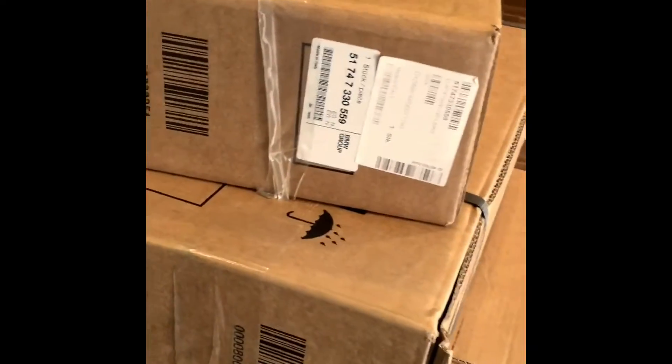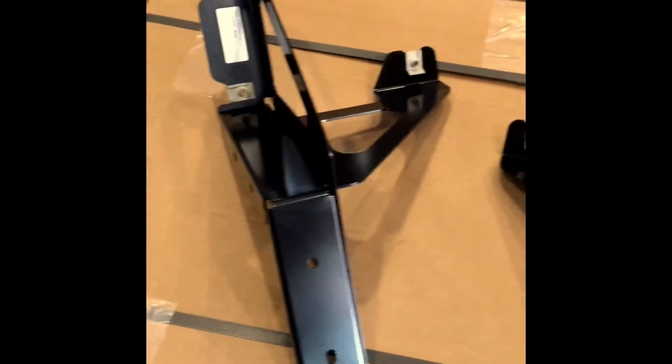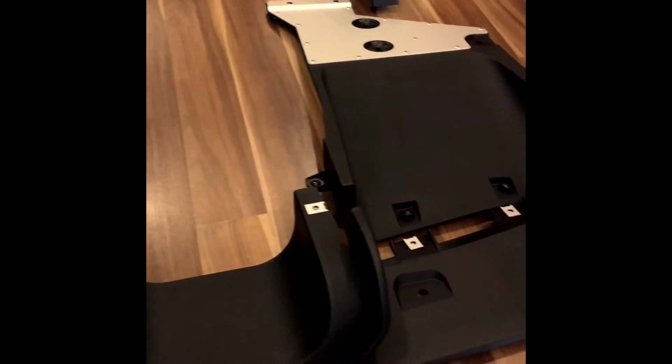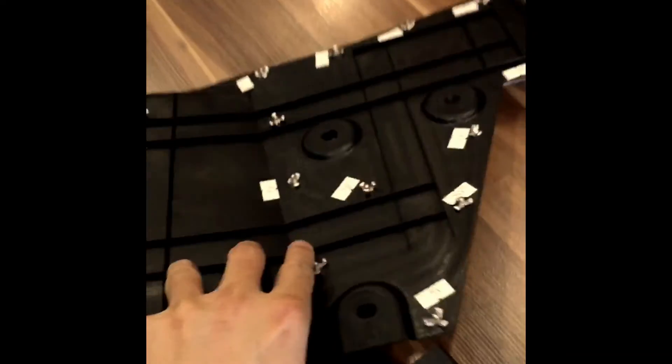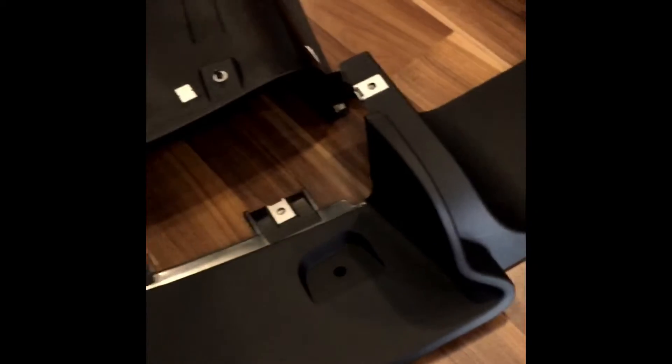The JCW GP2 rear diffuser, shipping all the way from Germany. These are the brackets going to hold the GP diffuser. I put it upside down to show you guys how it looks like underneath. Look at the quality. This GP2 diffuser will give you a great amount of downforce to your car, so it will give you much better handling and more stability at high speed.